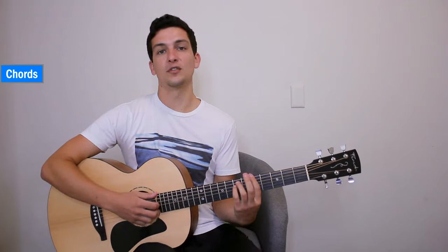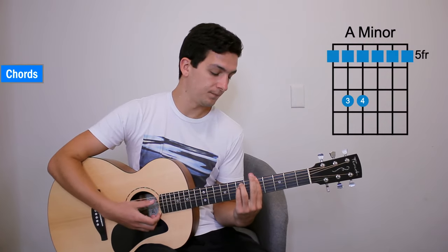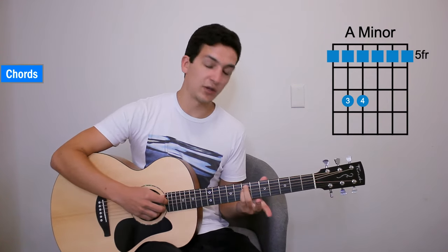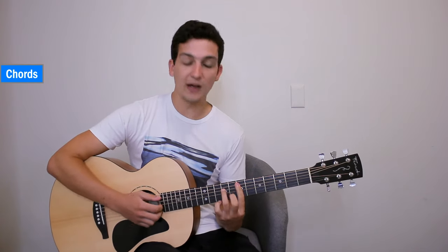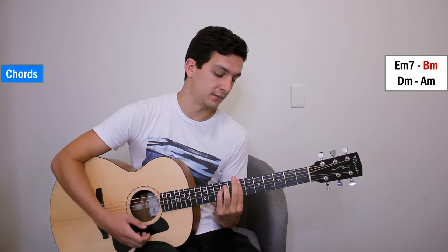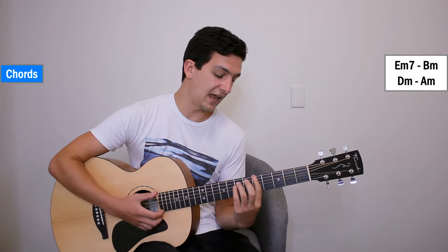Here's the final chord you'll need to know for this song. It's an A minor barred on the 5th fret, with the 7th fret of the 4th and 5th strings with your pinky and ring finger. So A minor. Our 4 chords are E minor 7, B minor, D minor, and A minor.